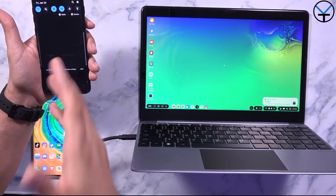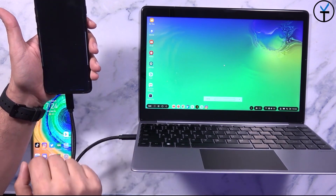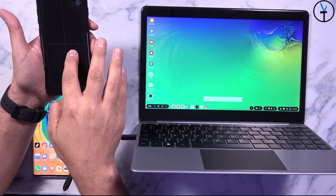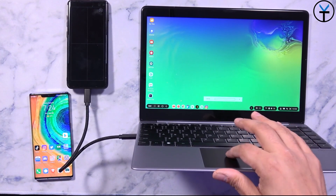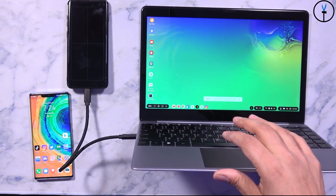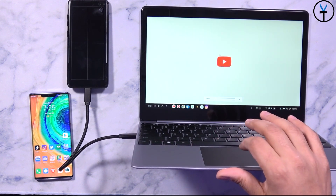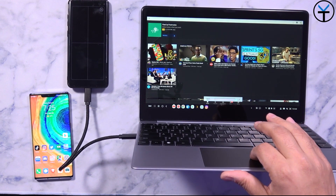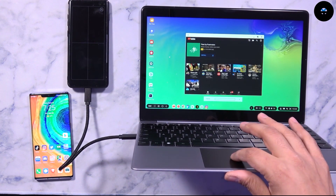You'll notice it started charging my device because it's using the internal battery. The next thing it does is launch DeX. We can use the touchpad as a mouse cursor, and I can use it to launch YouTube or open up anything else. YouTube opens up exactly the way it runs on DeX, and I can make it into a floating window and do many other things with it.